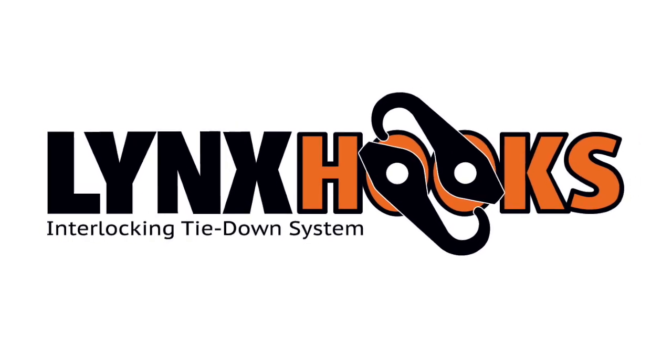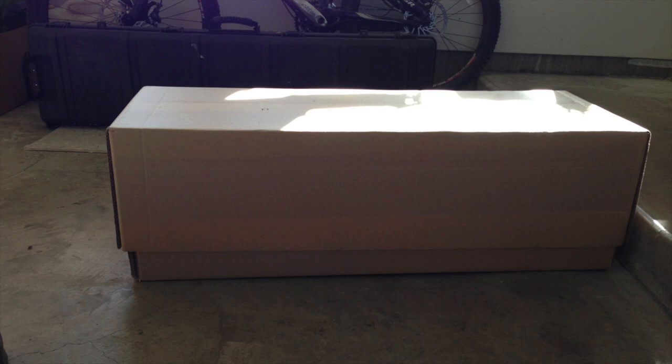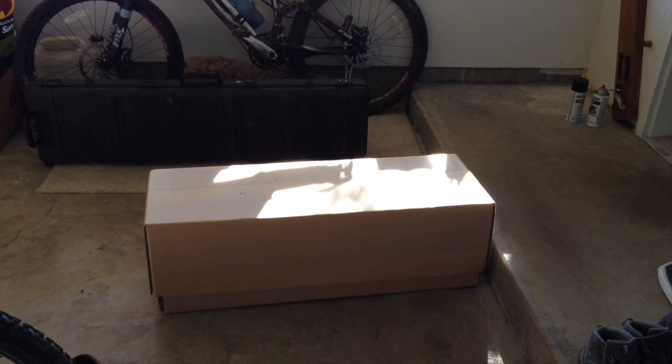Here at Lynx Hooks Systems we're always finding new ways our tie-downs save the day. This box, for example, contains part of our display for an upcoming trade show in Orlando. It weighs 45 pounds and I have to get it and two others like it to the shipping company today. But how to pick it up without slipping a disc?